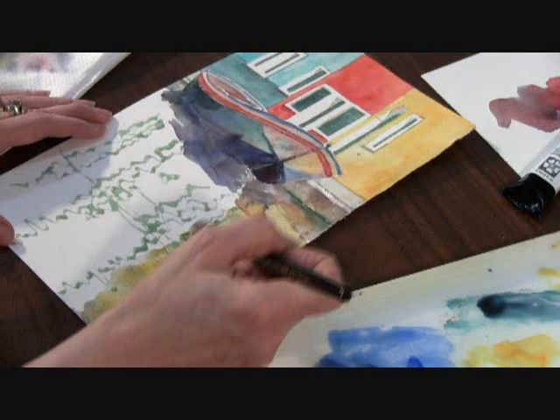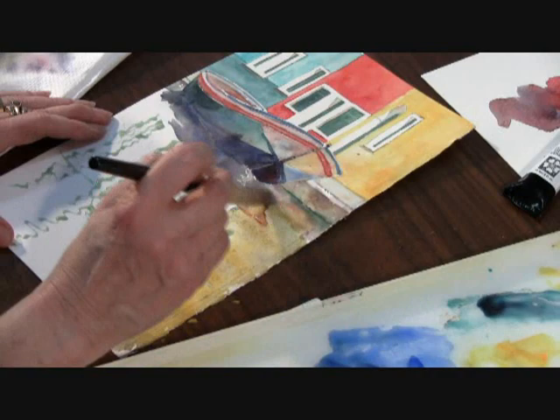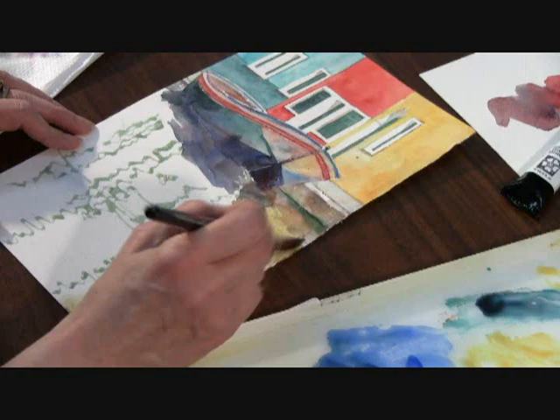Before I put the color down, I used masking fluid to save some of the whites, and after I put color down I can lift those and I'll have some nice reflection shapes that help hold my painting together. It makes it much easier to paint quickly if you put masking fluid down.